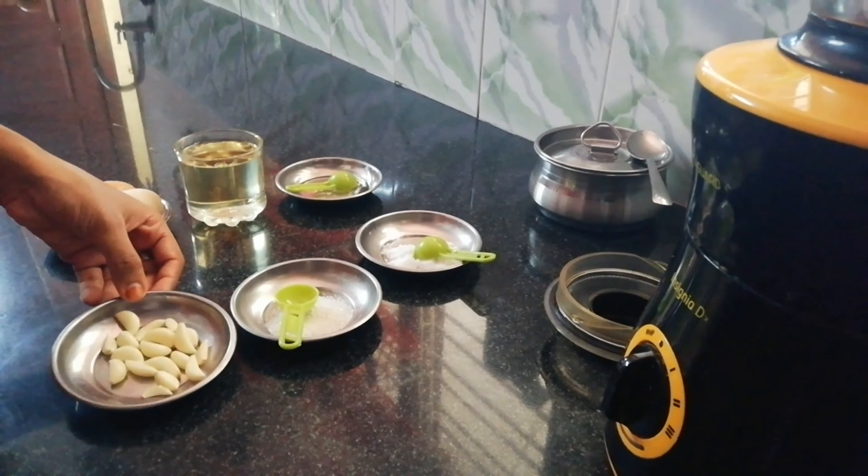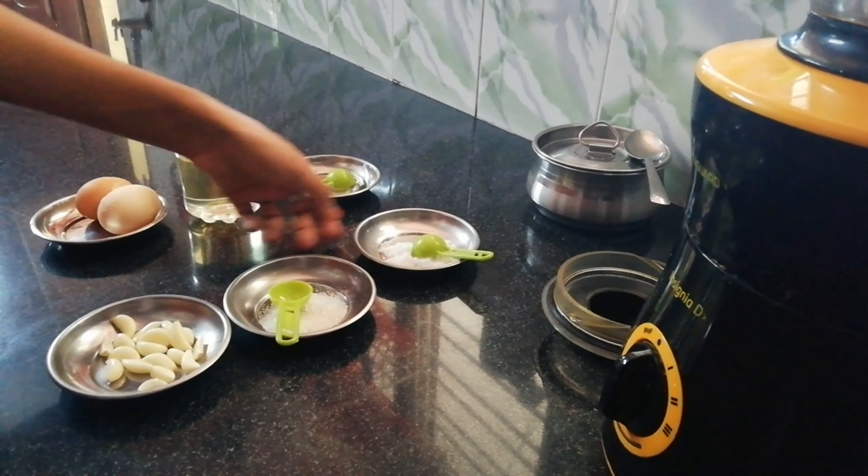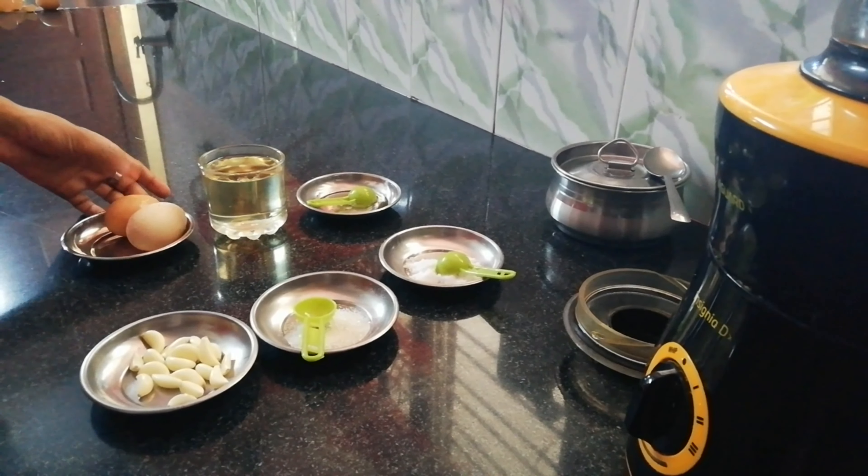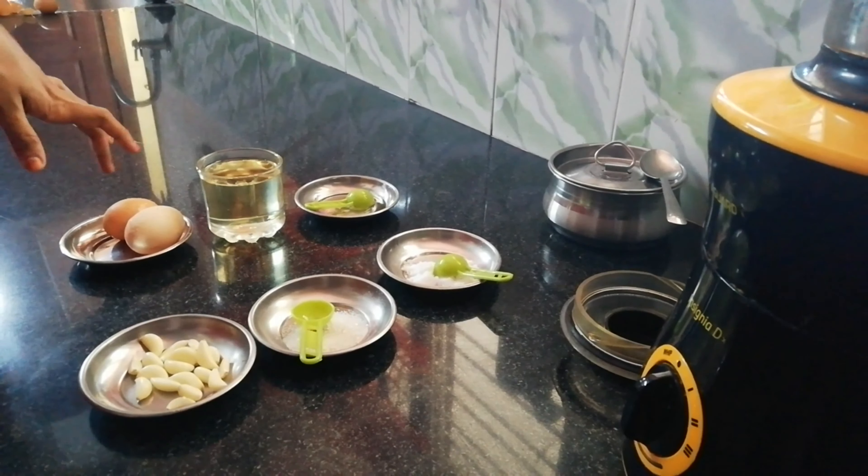Hi friends, we have mayonnaise. We add 2 cups of mayonnaise.